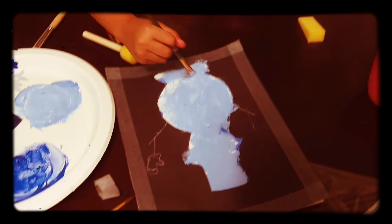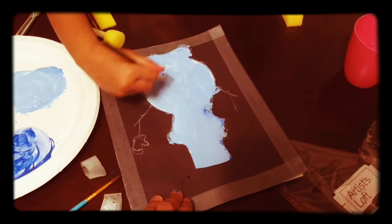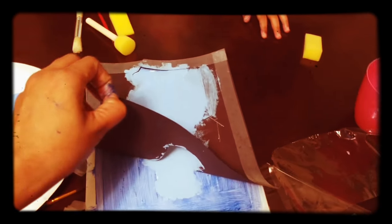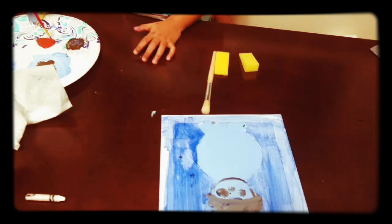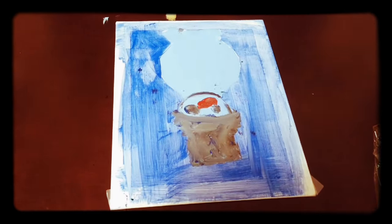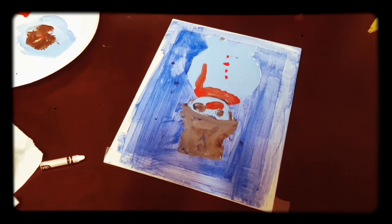I'm going to make this. I'm going to take this part. Oh, I see. Take it out? Woah! Is this looking like a snail man? Yeah. Yes. Thank you very much. Thank you all.